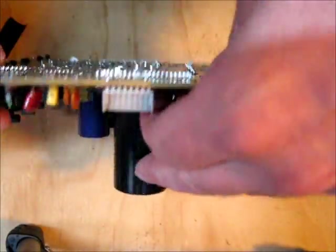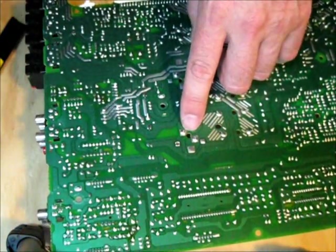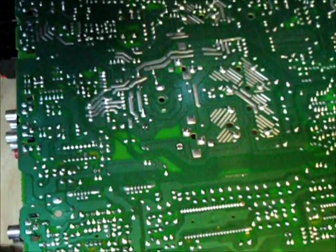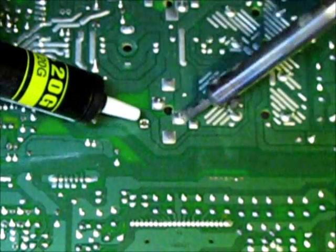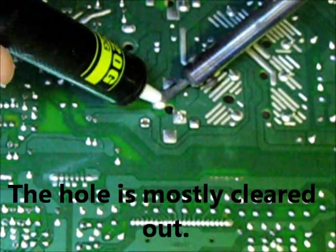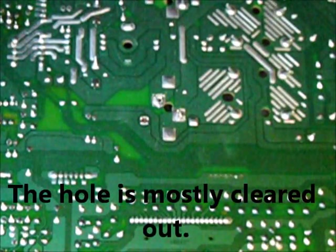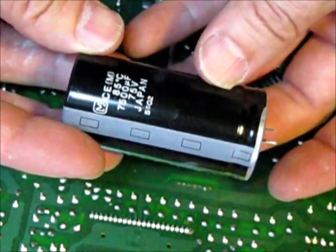I look at the capacitor, turn it over, and identify the leads to the capacitor. There are the leads to the capacitor right there. Heat up the lead, then position the solder pump over it. And that one should fall out. There we have one very large capacitor, free and ready to use for other projects.